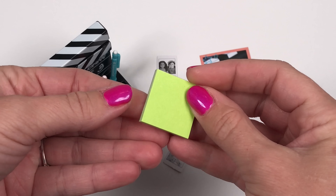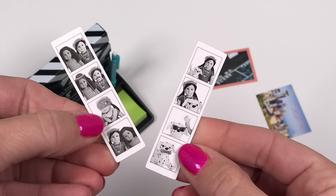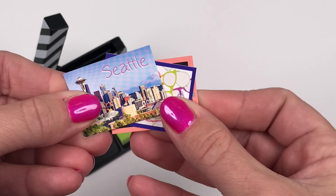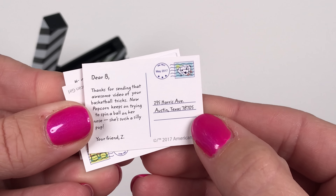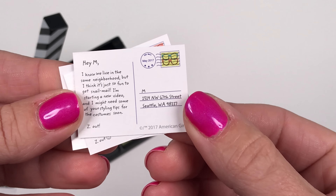There is a little post-it note that you can put in the desk organizer as well. Two photo booth strips with Zee and her friends, three postcards — all from Zee to her friends. On the back you can see the little note she left for her friends. I really love all the details on these postcards.